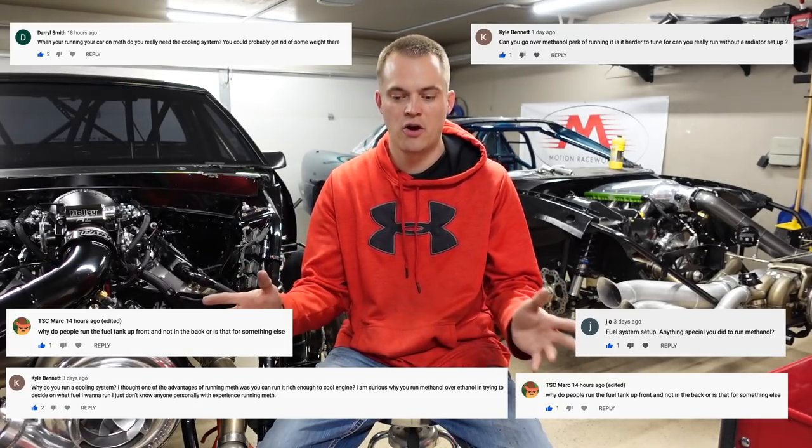By far the most asked question was methanol — what does it take to do methanol, tuning for methanol, cooling for methanol, everything. So we're going to go over from the start, and I'll put some B-roll in here hopefully to try to do the methanol highlights. The main thing I do on methanol is a mechanical fuel pump. That kind of starts it off.